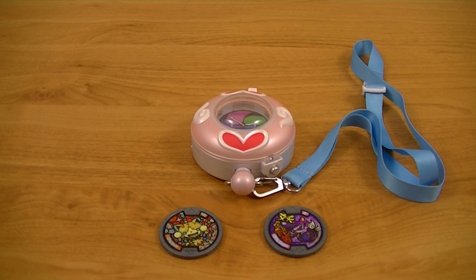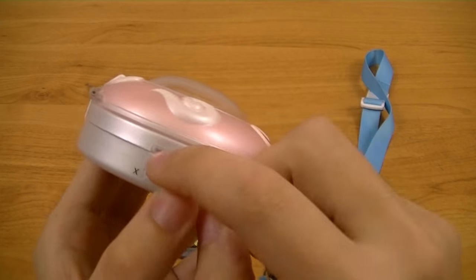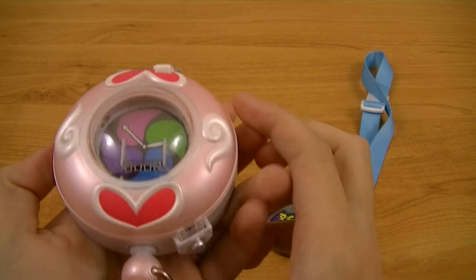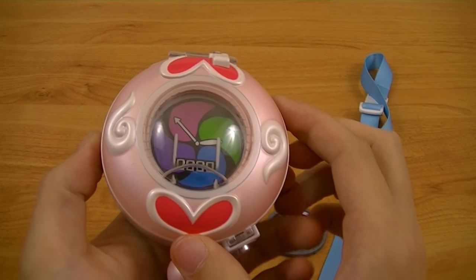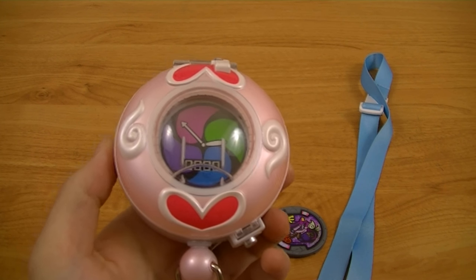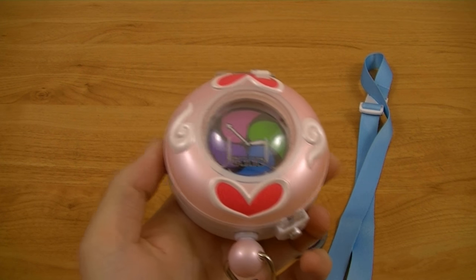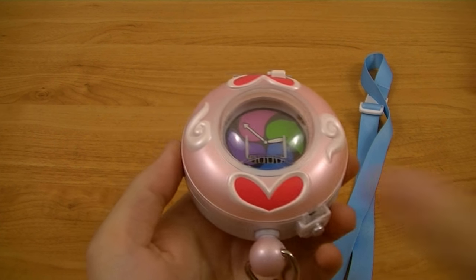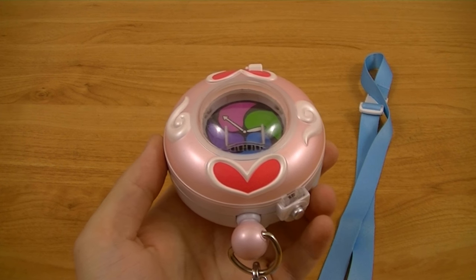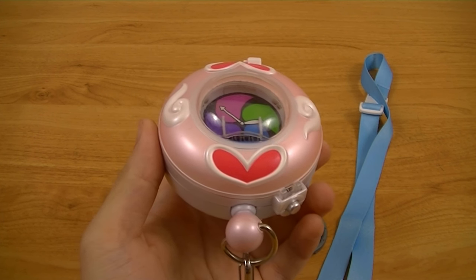Next, we'll test out the electronics. You're going to want to switch it on with the on/off switch. It'll make the same sound as when you turn on the original Yo-Kai Watch. In fact, the sound card from that one was basically just ripped out and put into this new body, so it can read all the same medals as that one and pretty much makes the same sounds.